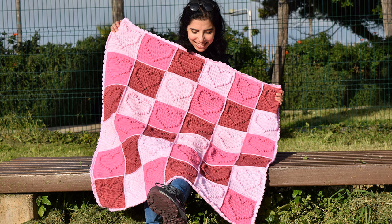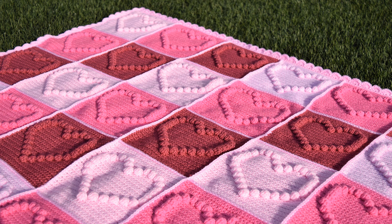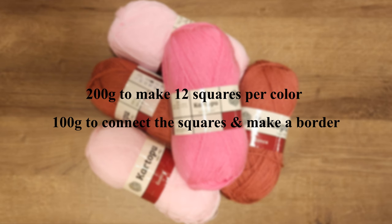Hey guys, welcome back to my channel. In this video I'm going to show you how to crochet this super cute adorable baby blanket. For this blanket I used three colors, three shades of pink, and I used about 200 grams per color to make 12 squares, which is about two skeins of yarn. I also used an additional skein to connect the squares and to make the border.